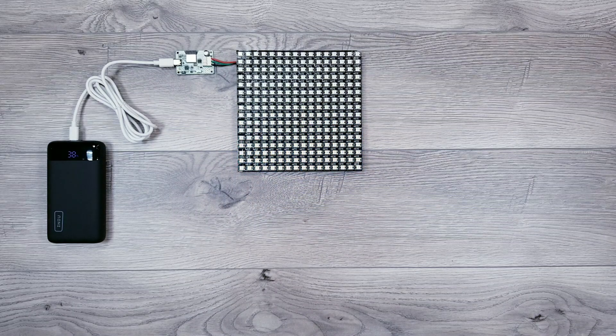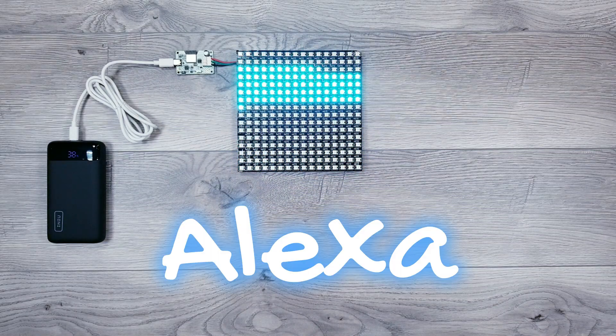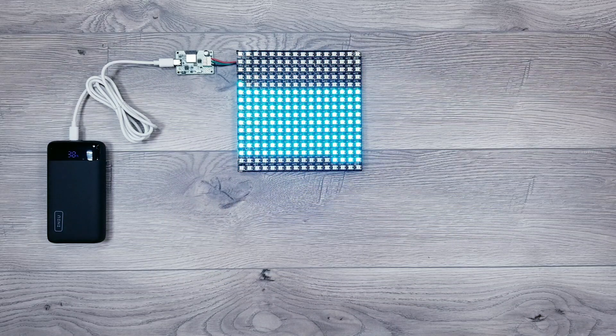One of the questions I get asked the most is if Alexa is compatible with WLED. In this video, I'll go over the simple setup process to get things connected, including your presets.